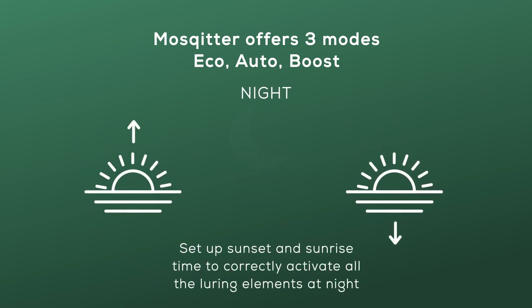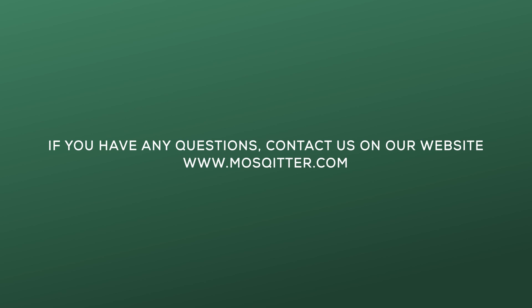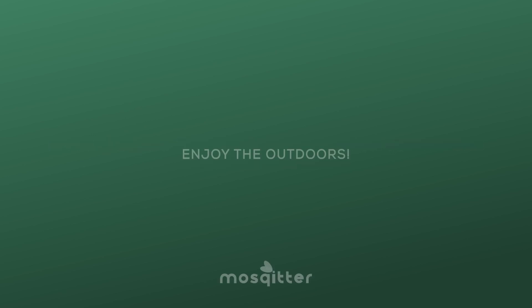To finalize the mode setup, adjust the sunset and sunrise timing for your area in the Mosquito app to correctly activate all the device's luring elements at night, when mosquitoes are most active. You only need to set the sunrise and sunset timing once. See you in the next video — enjoy the outdoors!